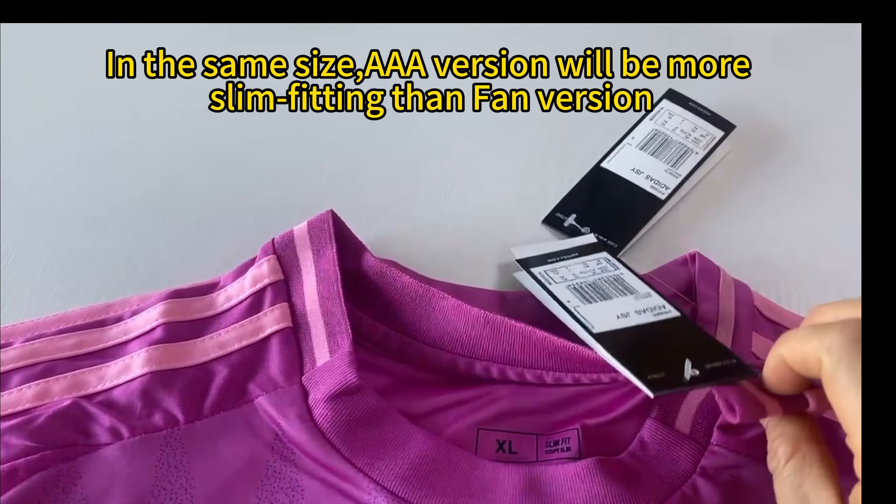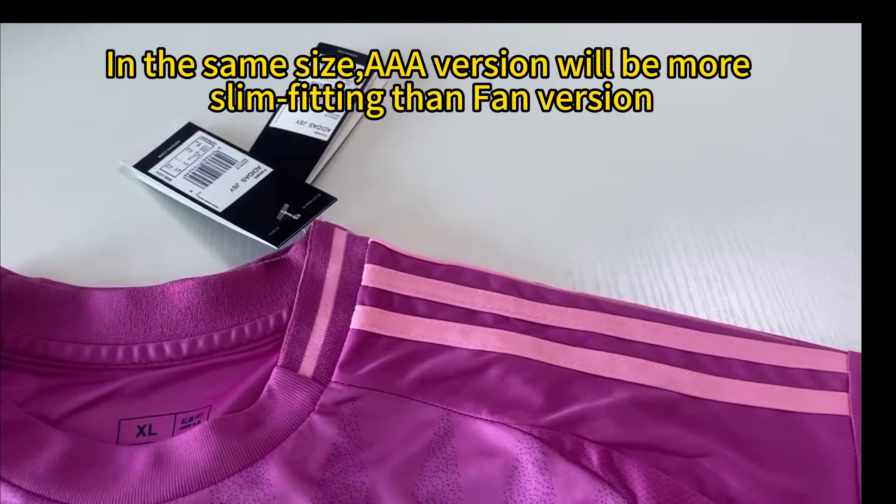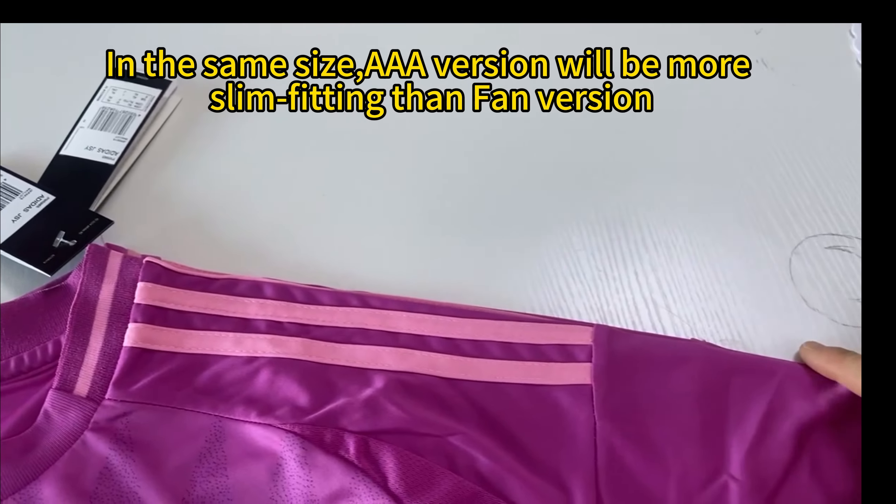In the same size, the AAA version will be more slim fitting than the femme version.